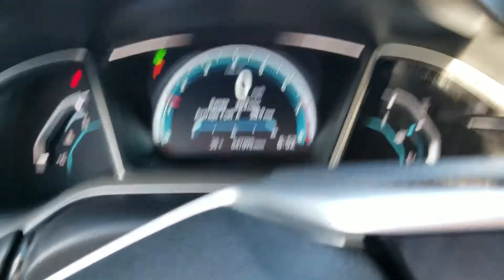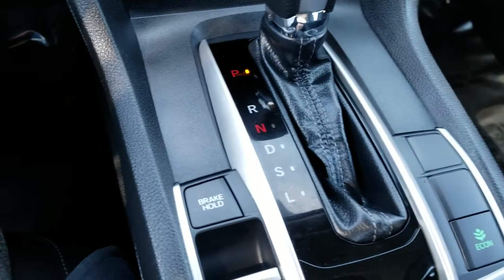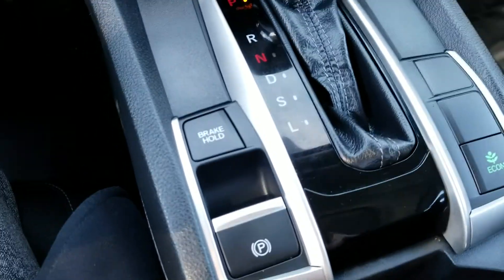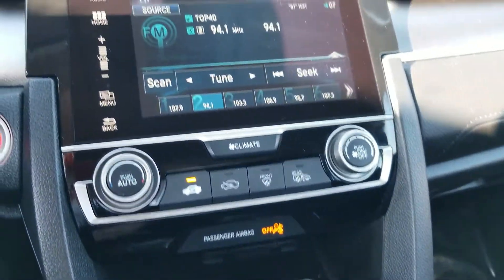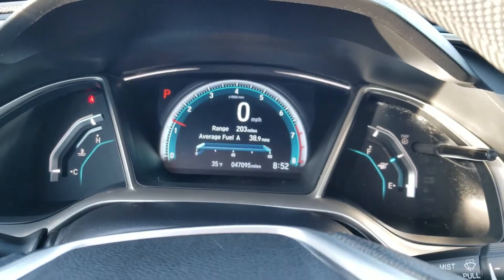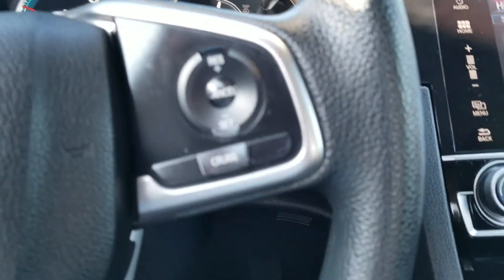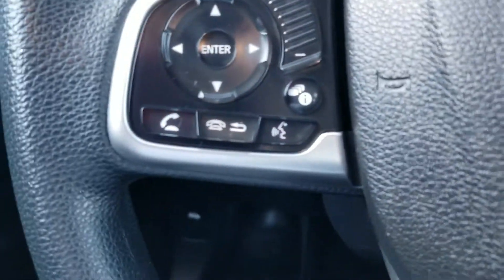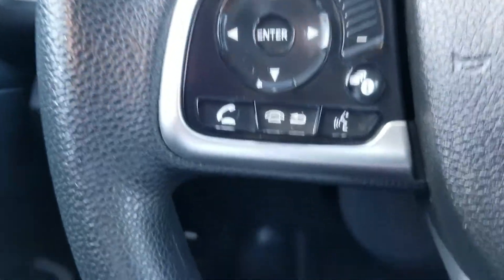Turn the electronics on by just pushing the start button right here. It's on Econ mode — I will shut that off, which is right here. The fan goes up higher, as you noticed. There's the clock and brake. There's the control, and there's your Bluetooth — control your radio, information screen, all right there.